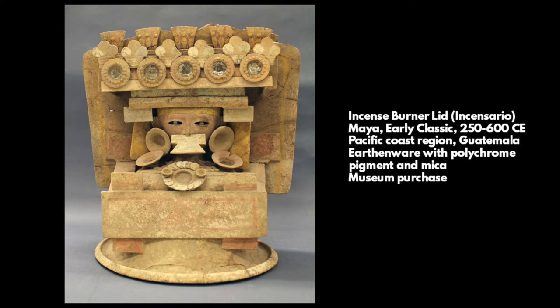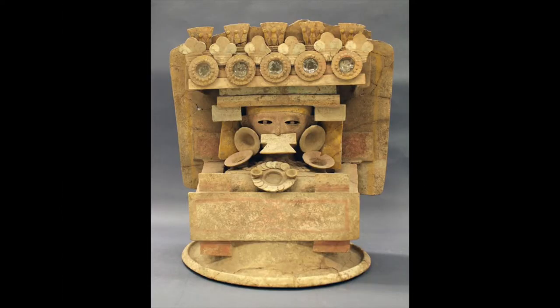The lid features the bust of a figure, perhaps a deified warrior, wearing a nose ornament, ear spools, and a large headdress featuring mold-made motifs and inlaid mica. Below the figure is a circlet of overlapping coins and two roundels mirrored on the left and right, similar in placement to a pectoral or necklace-like ornamentation.